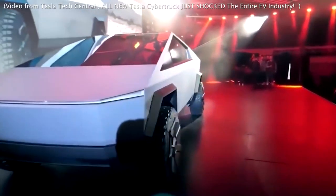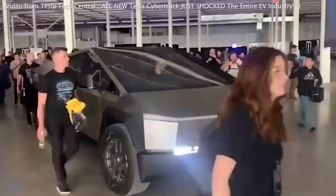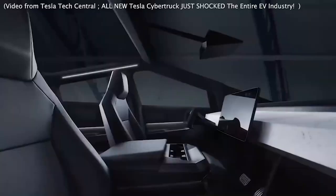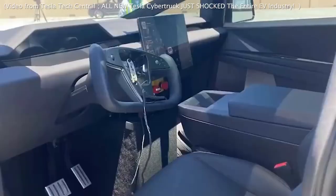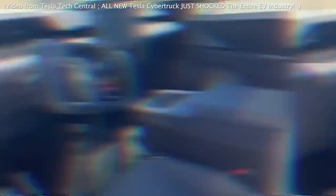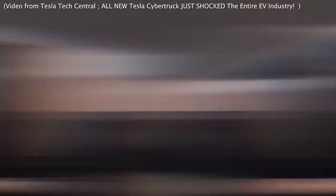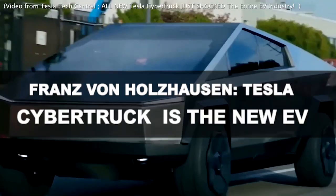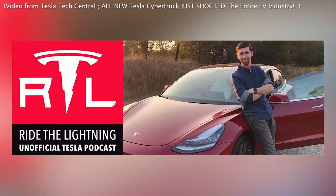Recent visual leaks indicate that the upcoming Tesla Cybertruck may feature the polarizing yoke steering wheel previously used in the Tesla S and Y models. Additionally, there are some notable updates regarding the usage of stainless steel and production timelines. Please join us in this video as we carefully examine these leaks pertaining to the highly anticipated Tesla Cybertruck and its yoke steering wheel.